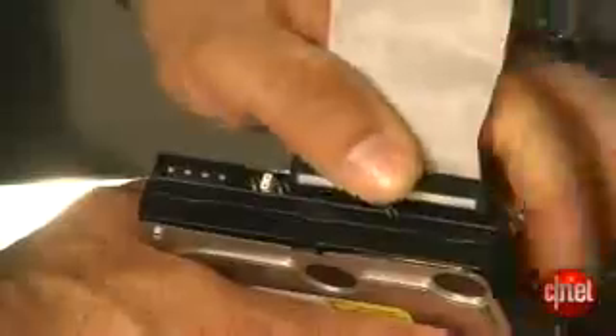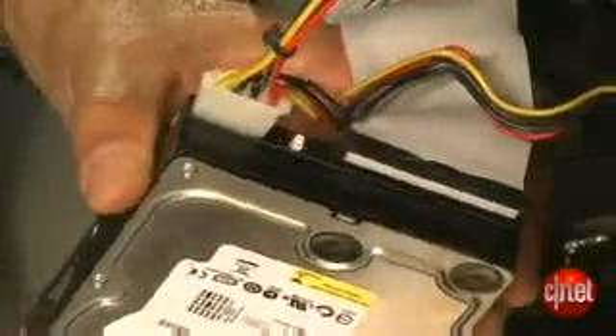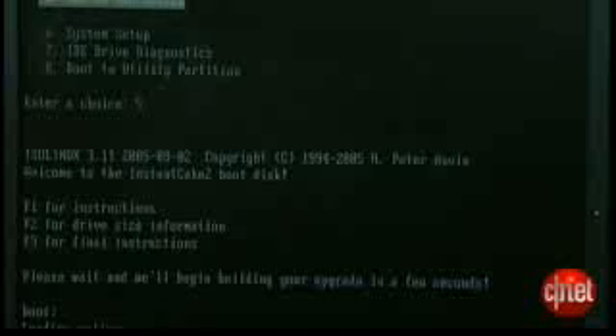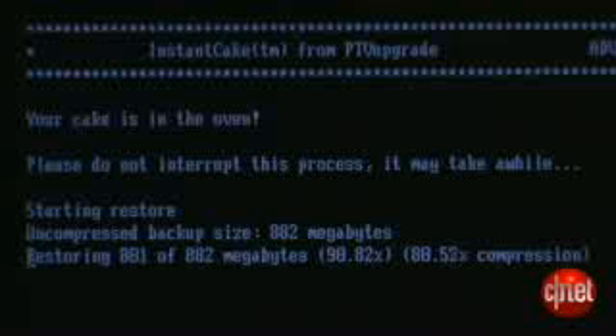Take the brand new hard drive destined for your TiVo and connect that to the other IDE connector, the secondary connector, here on the computer. I've got my Instant Cake ISO disk in my booting CD-ROM, and now we fire this thing up as an imaging machine. The progress may happen in fits and starts with some long pauses — don't freak, that seems to be just part of how this works.